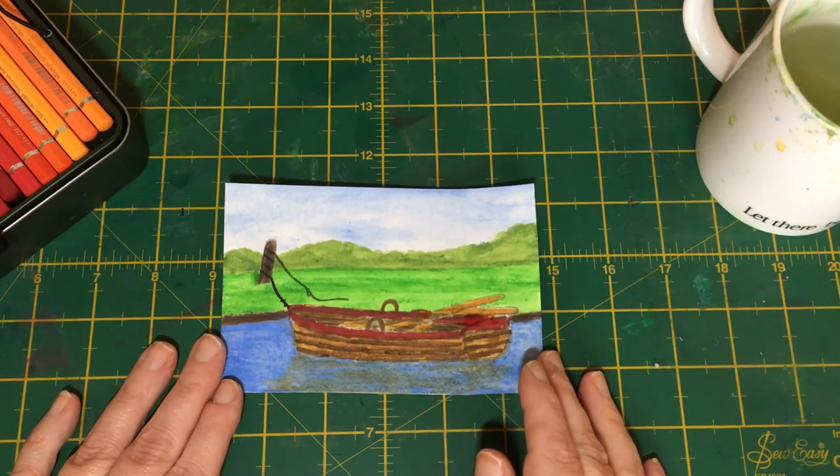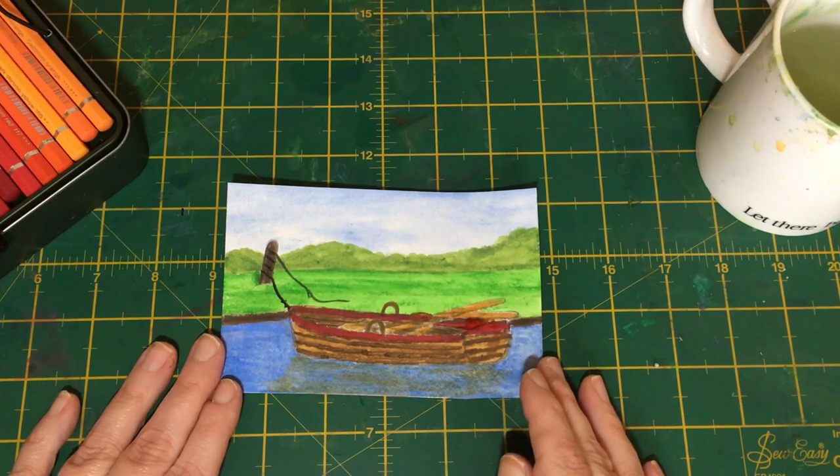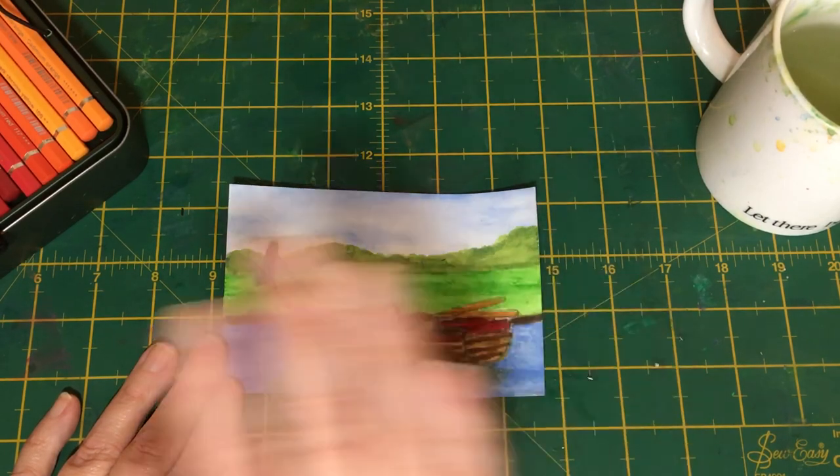I hope that's helped you to paint your own rowing boats in your own landscapes. Please do join me next time for another in our series of boats and harbour scenes. In the meantime, please do stay safe, have fun with your painting and the rest of your day — bye bye for now.